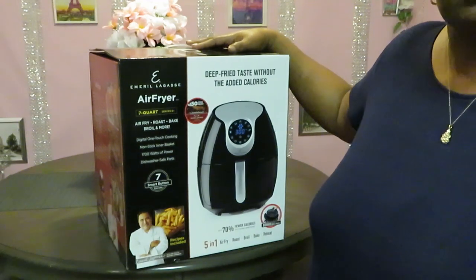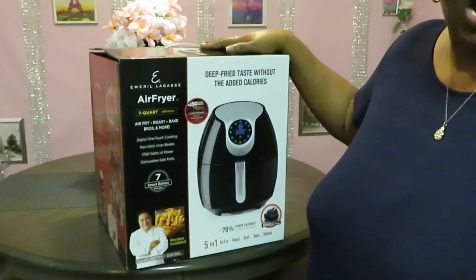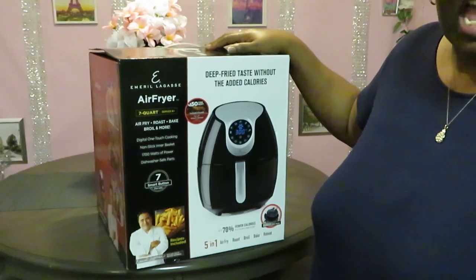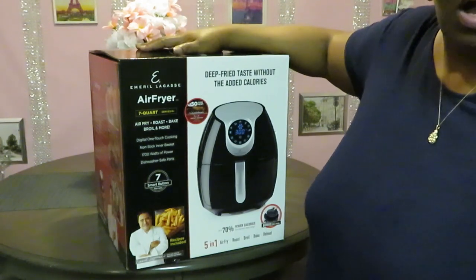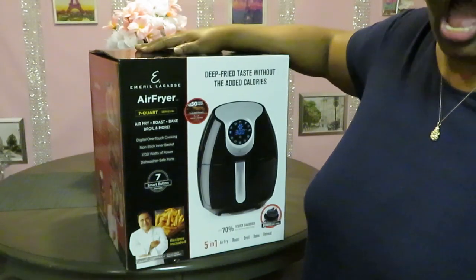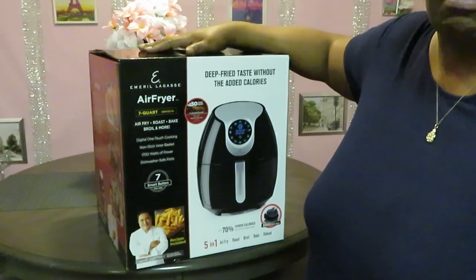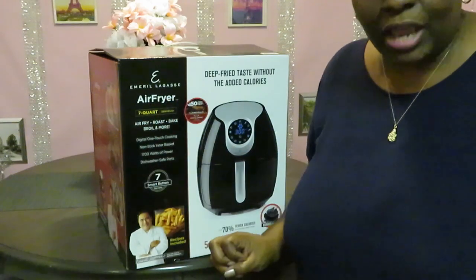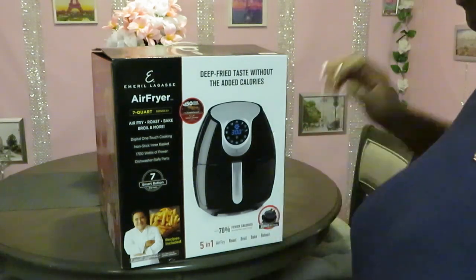I got this air fryer from CVS. It was originally priced at $79. I did have a 40% off one item digital coupon. I also had a $6 off $30 digital coupon and a $5 off $25 digital coupon, making this $41–$42 with tax. Yeah, guys, I got it for a steal. I couldn't resist it — I had my eye on it for a while. I was trying to see if they were going to mark it down, but it's been about three weeks, so if they haven't marked it down by now, they ain't going to. So I went ahead and got it today. I am so excited to have two air fryers — I can get cooking done a lot quicker. You guys are going to be seeing two air fryers in my videos.